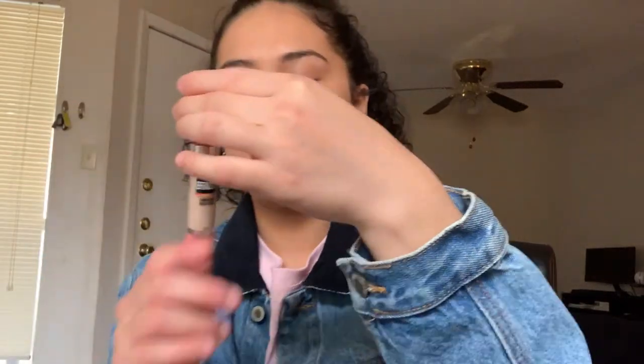Next I'm going in with concealer. This is the Maybelline Instant Age Rewind Eraser — I made a dent in it but I love it. I got it in the color Warm Light and I took off the little sponge because it was grossing me out. I take some on the back of my hand and only use this for my under eyes. I've heard people talk about this forever but never tried it until a few months ago, and now I really like it.